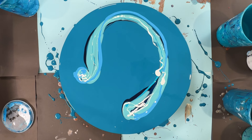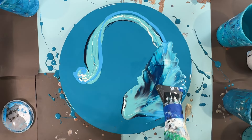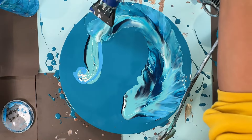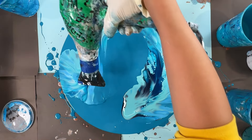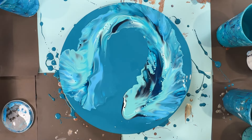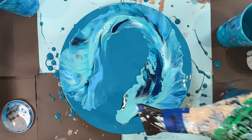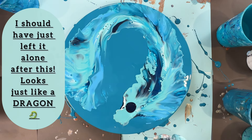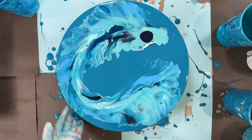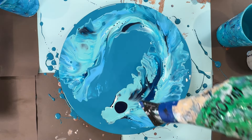All right, here we go. If I add a little bit of that — oops, that was a lot. I think I need more white, right? To move this bright out.